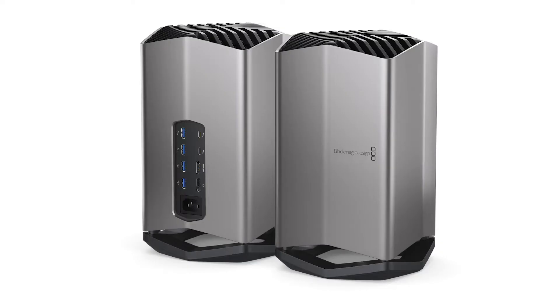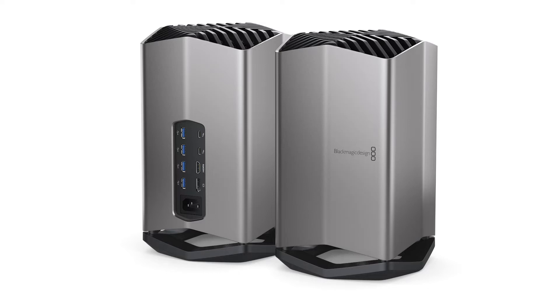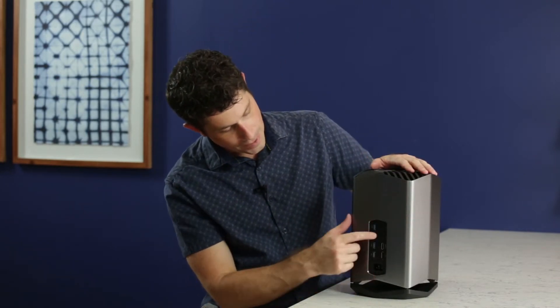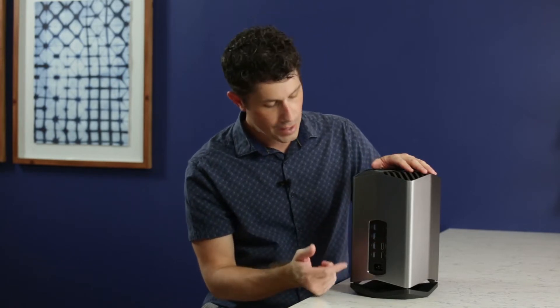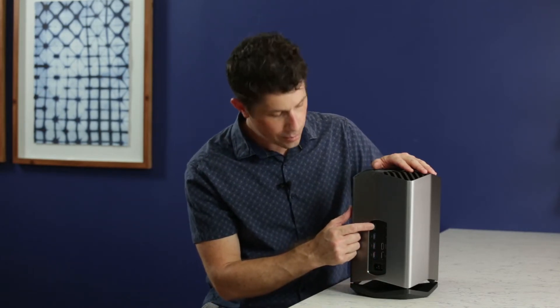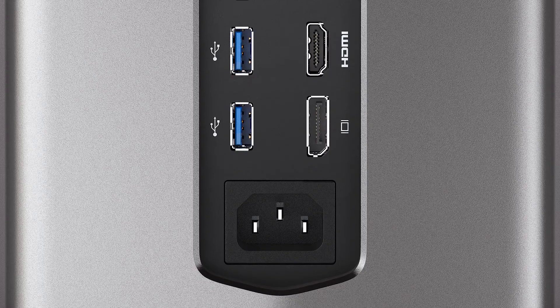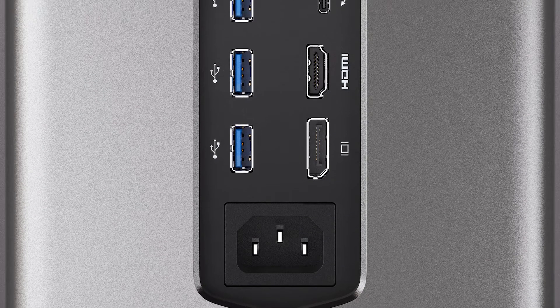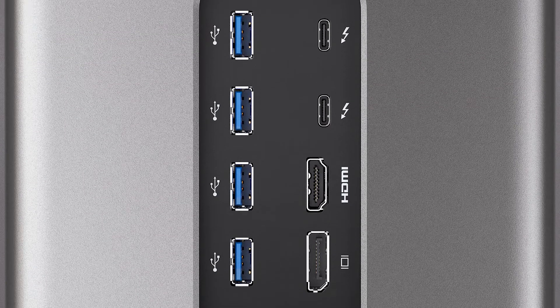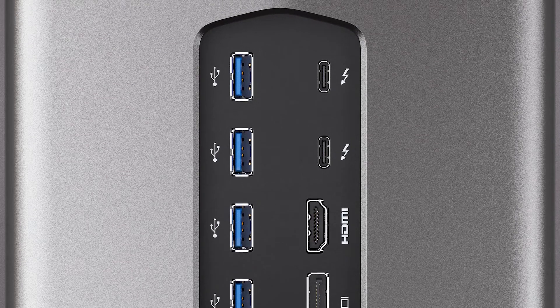What you're looking at is a very elegant all-metal enclosure inside of which is an AMD Vega 56 card. On the back you have all the ports that you would need including power, the main one being Thunderbolt 3 — you have two ports there — and you also get a whole USB hub inside with four additional USB 3 ports, an HDMI port, and a DisplayPort.